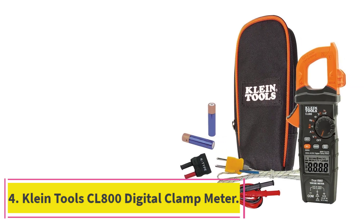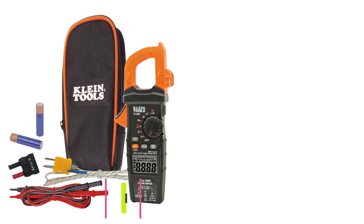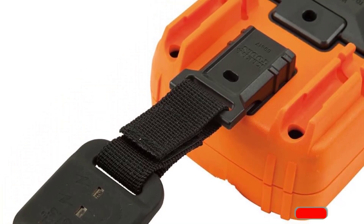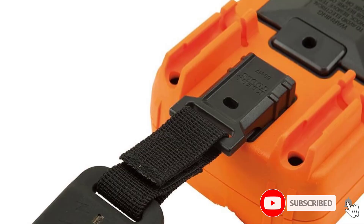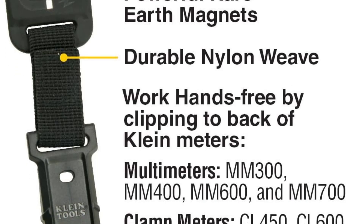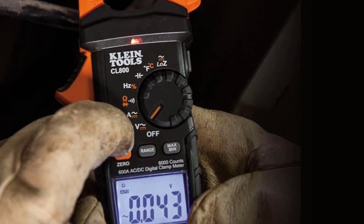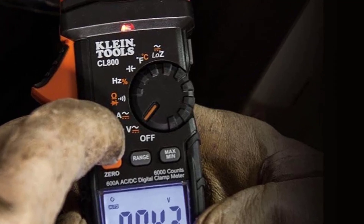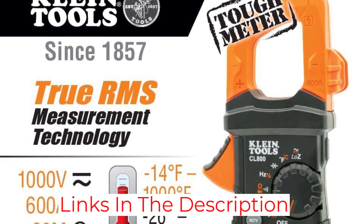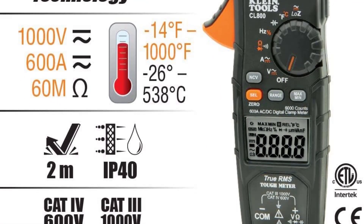At number 4: the Klein Tools CL800 Digital Clamp Meter. The CL800 combines the convenience of a clamp model with the increased accuracy of a standard multimeter. It provides a variety of measurement and test options, such as capacitance and temperature readings, and its true RMS capability and auto-ranging ensure more precise results. This model also includes test leads, and a convenient holder keeps one lead mounted on the unit while you probe with the other. The narrow shape is comfortable to use while wearing outdoor gloves or protective equipment, and the magnetic strap allows you to easily mount to the wall and work hands-free.